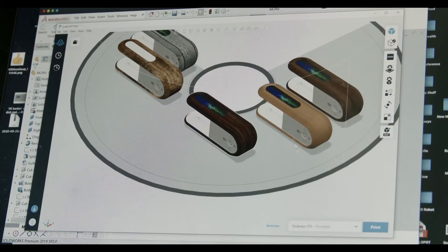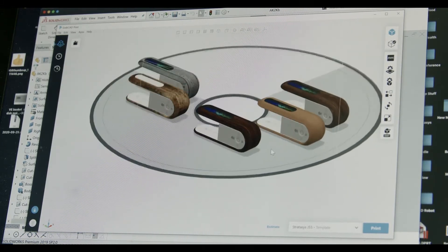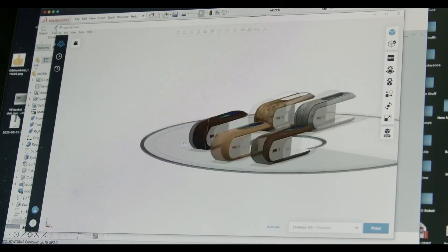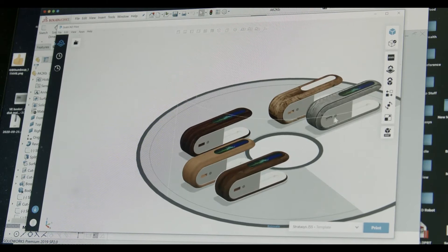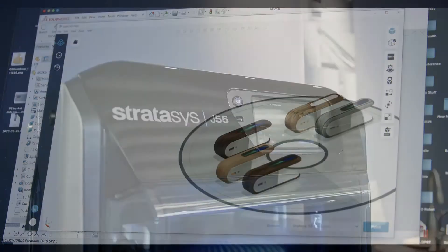We brought them into GrabCAD Print. I've imported five different models with five different wood textures. It checks the models — if there's any problems, we can run a repair on it — and then we can hit print and it will build these parts on the J55.